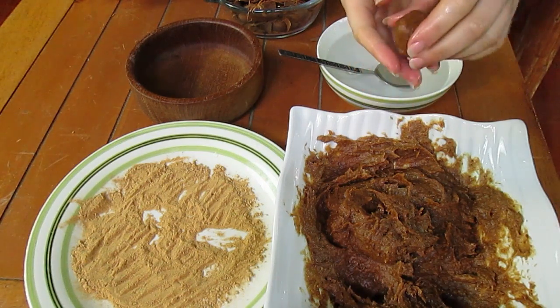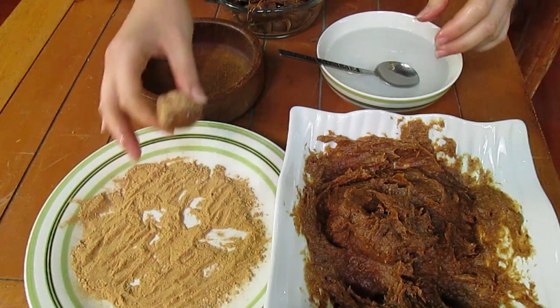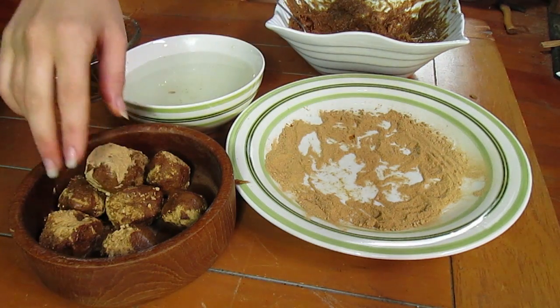Then you're just going to put some carob powder on a plate and roll your truffles in the carob powder. If you wanted to use cinnamon, vanilla, or cacao, you can roll them in whatever you like. And now you've got your finished truffle!